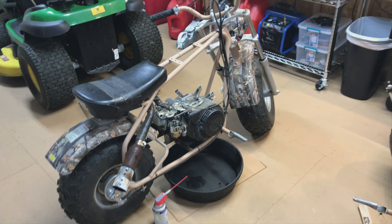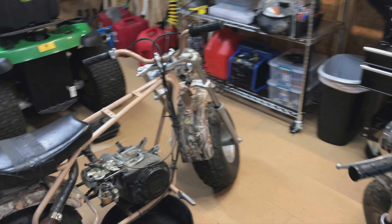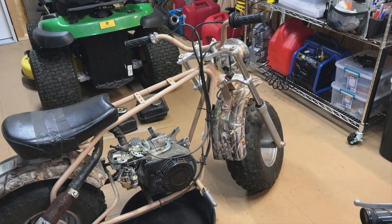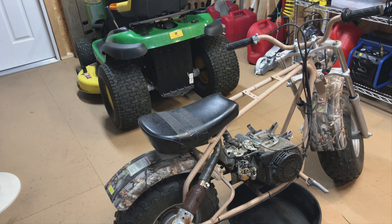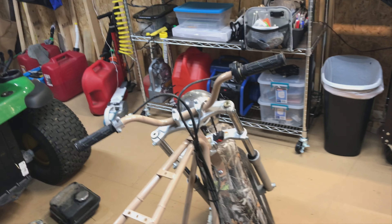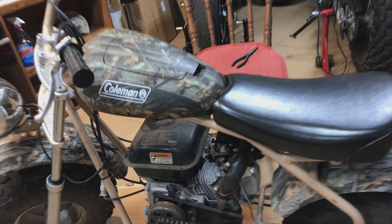The handling — I like the handling better on that one because it feels more rigid. I think the shocks are just too squishy and they do some weird things. They are a lot more comfortable for sure. Maybe the CT200U would be more comfortable if I got a shotgun seat on there, so I'll play around with that and see how it goes.